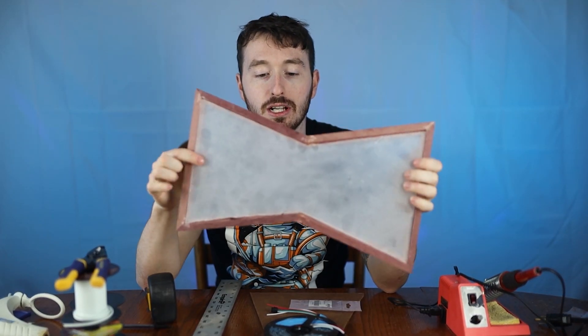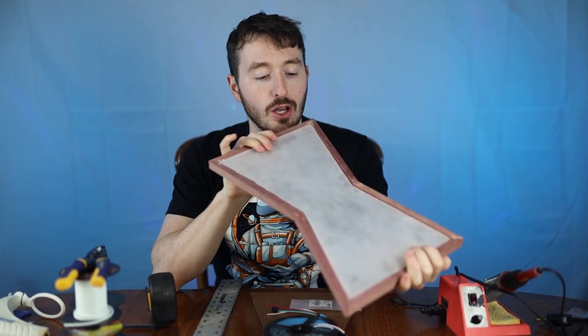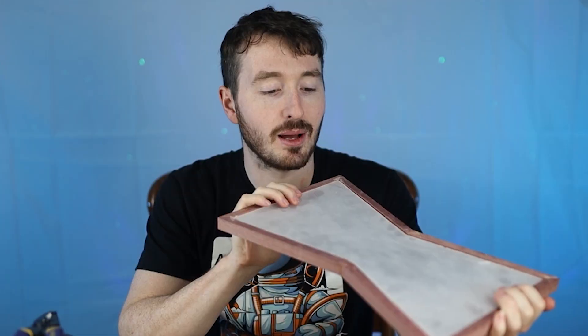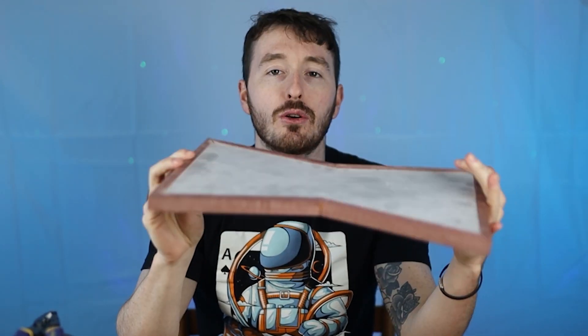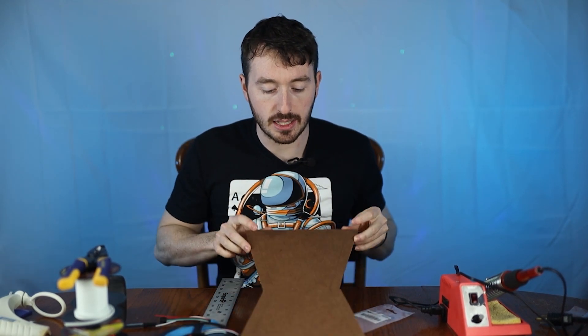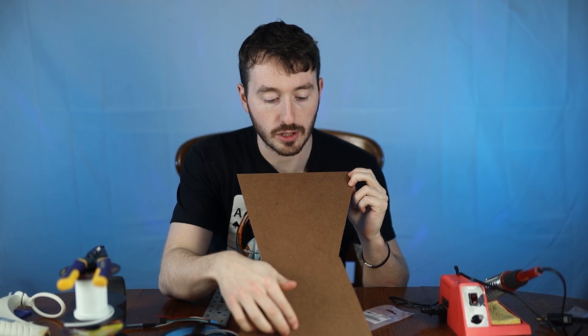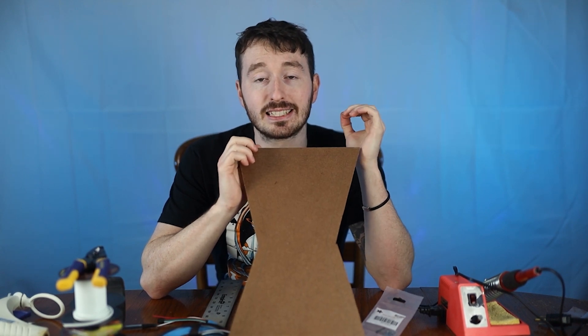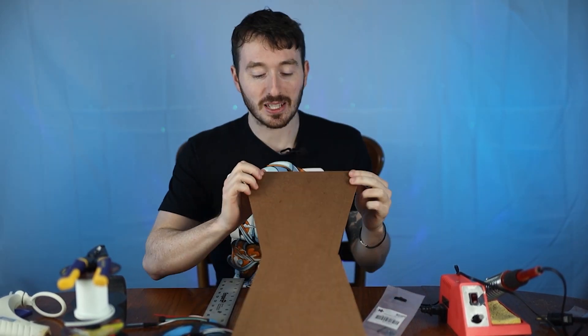We cut the front acrylic and polished it up. We're not really sold on the frosted look — we might just remove the plate entirely, but we're not sure. Right now we're going to look at the electronics. Basically we have a strip of WS2812B LEDs, and we're going to make evenly spaced horizontal lines on the backer board, making sure not to cross the boundary of where the wood will be, and then solder the connections.